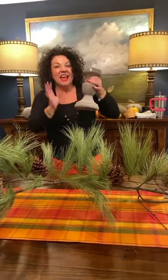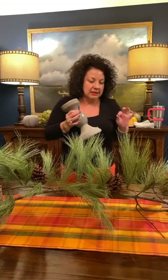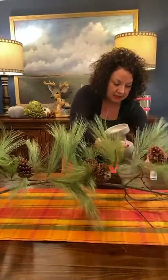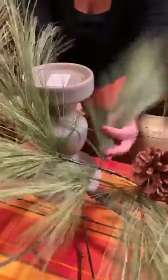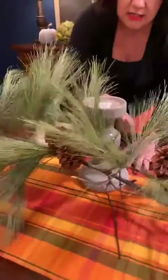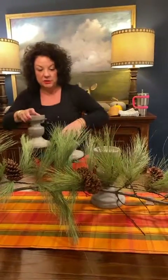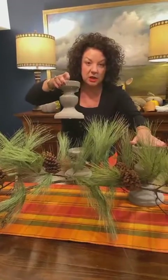Candles and candlesticks are so important when doing table settings. When you have something wispy and natural-looking, you really want some sturdy, thicker, heavier candlesticks that will stand the test of time. You just want to kind of nestle them right in there, snug into the branches — like they're growing in nature. There's no right or wrong to this.